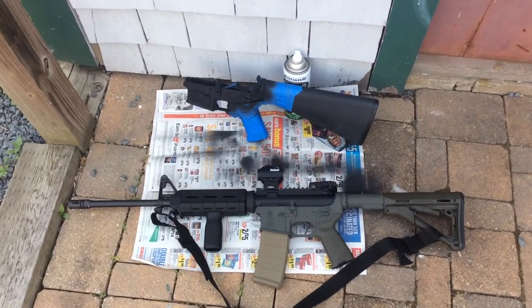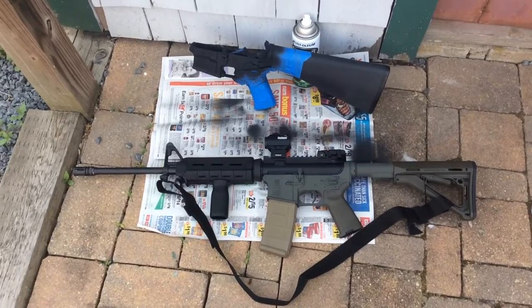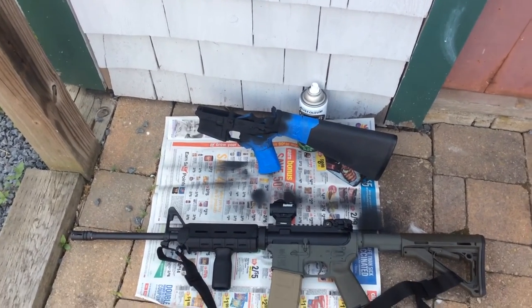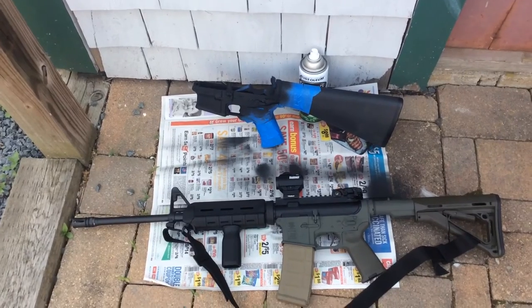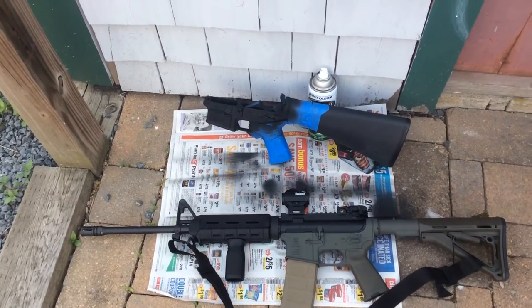Hey guys, Sean here. Just figured I'd make a quick video on painting your guns. Any of you guys out there painting your rifles at all? Just got done painting my Bushmaster lower, doing a little bit of touch-up work. There's a few scratch marks on there, all the way down to the aluminum. So I figured I'd touch it up with a little Rust-Oleum, a little bit of the camo paint.